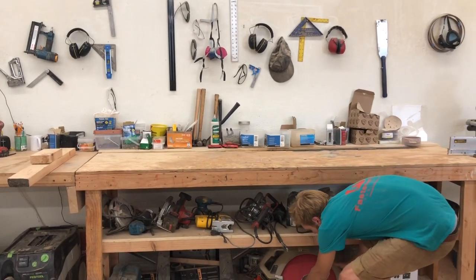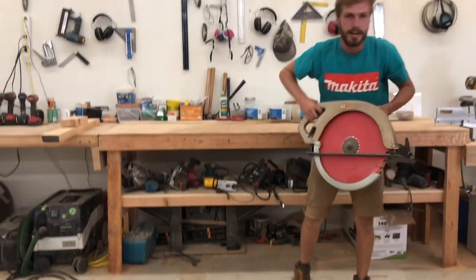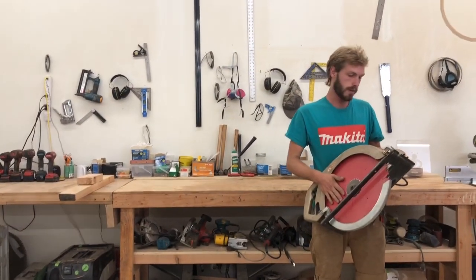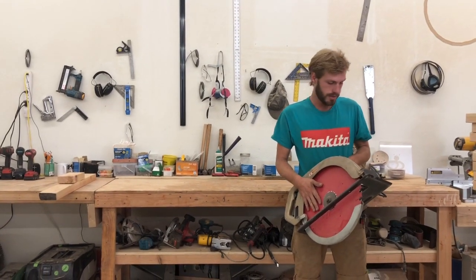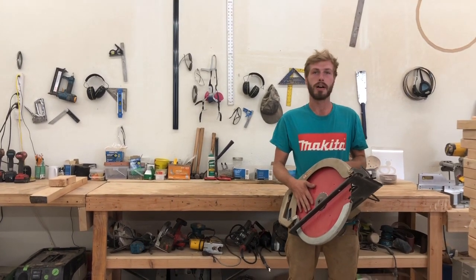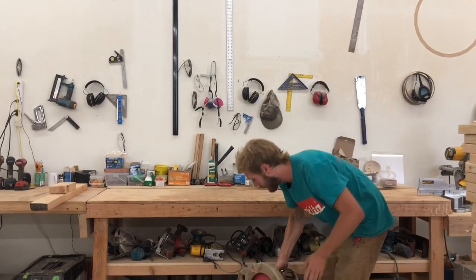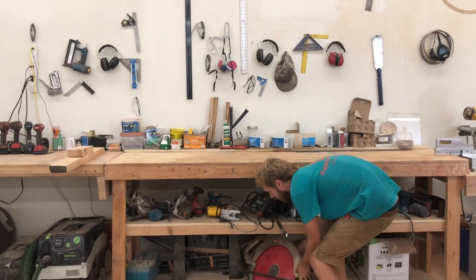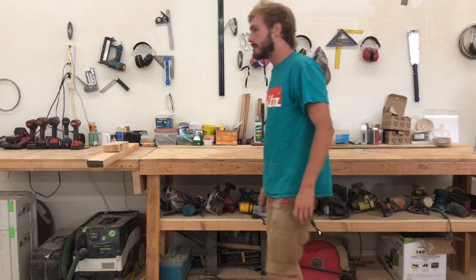This is my newest tool. This is an older Makita beam saw. This is great for cutting six-by material in one pass. You know, tools are kind of like Pokemon cards — you start buying them and then you start looking at what else is out there. I've been looking for one of these for about a year and a half and I found one, and it's sweet.